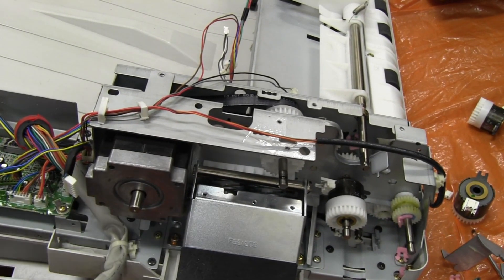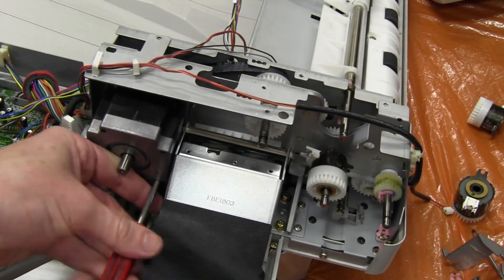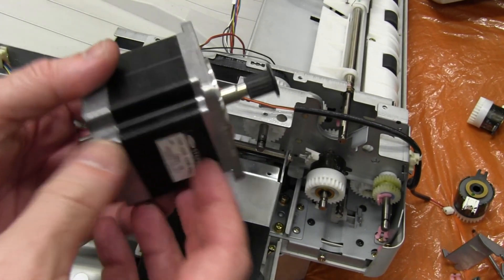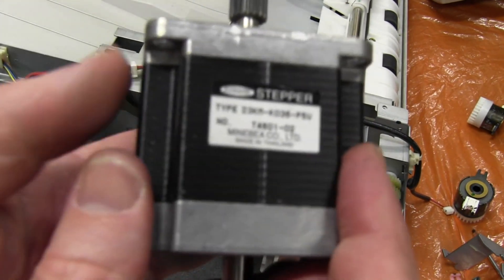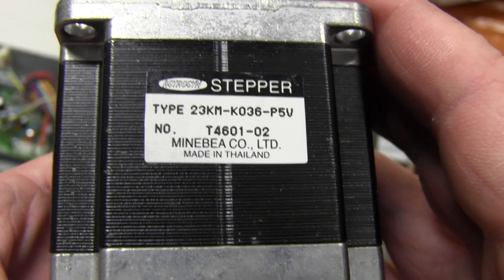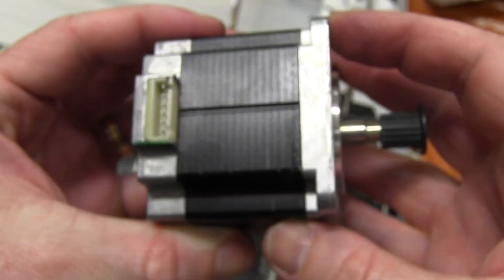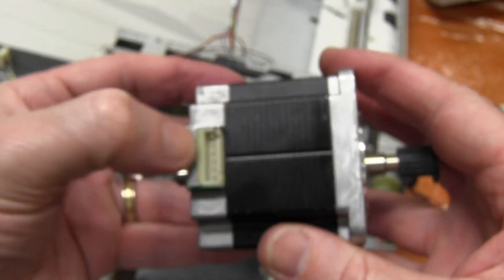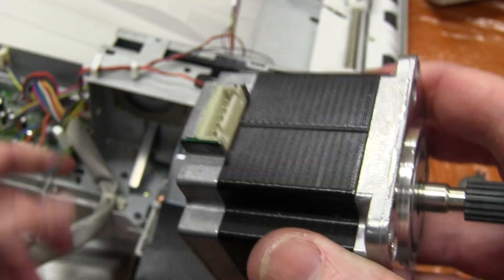I can probably get the stepper motor out too. Here comes the stepper motor — now we're talking! It looks like we've got an Astro-Syn stepper, 23KM KO36 P5V, and that looks really really beefy — looks like you can really do some cool stuff with that. Of course when you're ripping these out, don't throw out the cables as well, because they often use weird connectors that you'll need — so definitely salvage the cable out of these things.